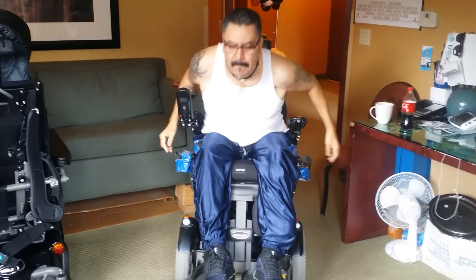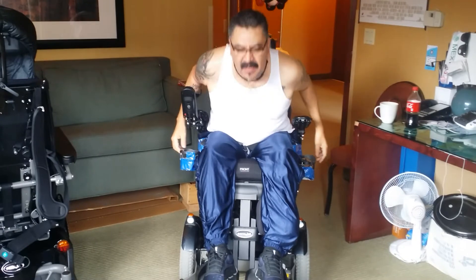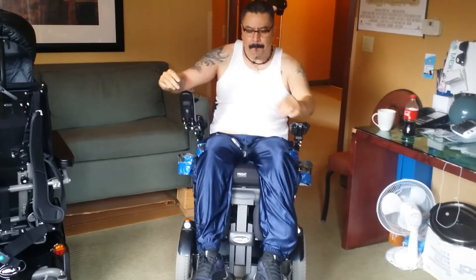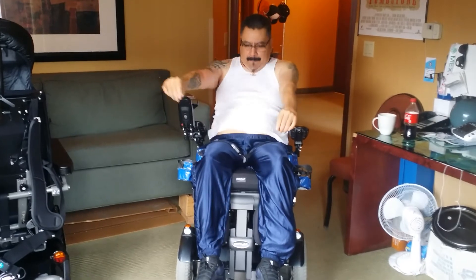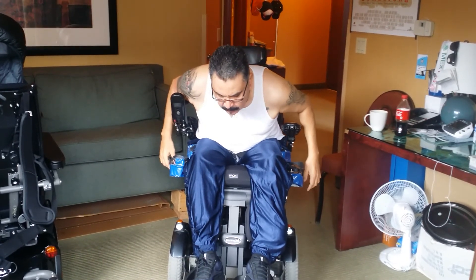Eleven, twelve, thirteen, fourteen, fifteen, sixteen, seventeen, eighteen, nineteen, twenty, twenty-one, twenty-two, twenty-three, twenty-four, twenty-five.